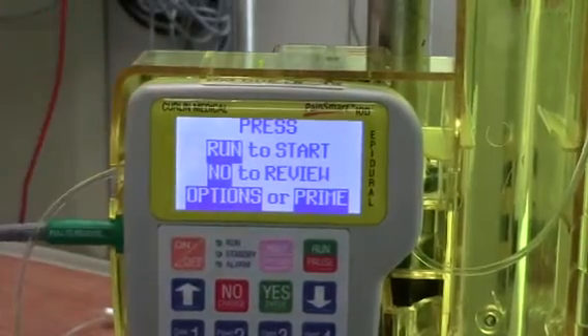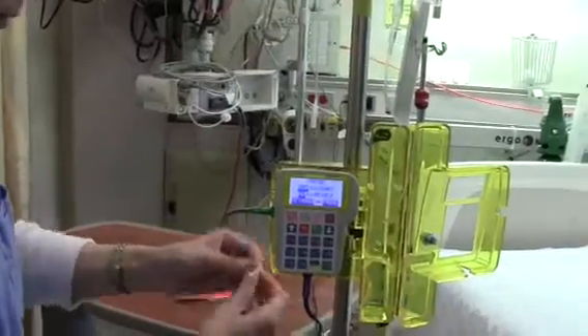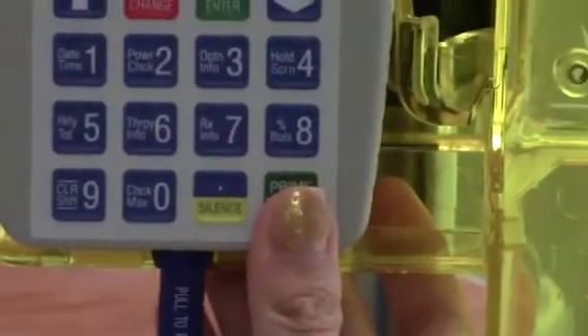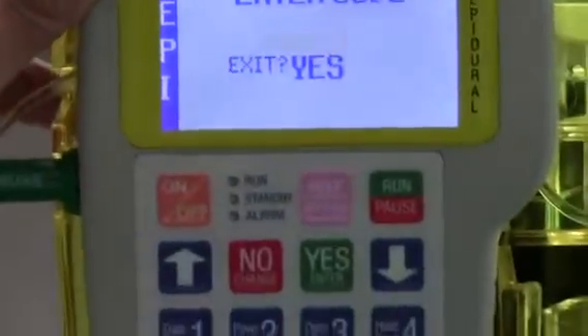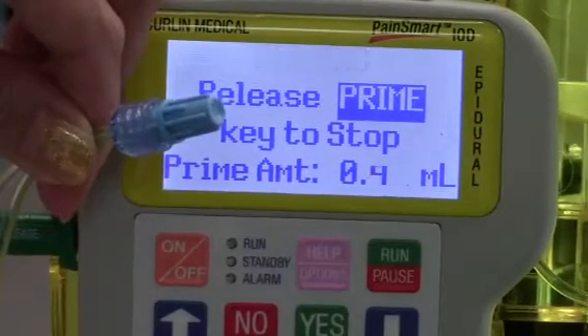At this point, we're ready to prime our pump. Remember to unclamp your IV tubing, and then select the prime function on the left lower edge of the pump and begin priming. It will ask you to enter the code — go ahead and enter the code. Now we're ready to prime. Hold the prime button and begin priming until there are no more air bubbles in the tubing.